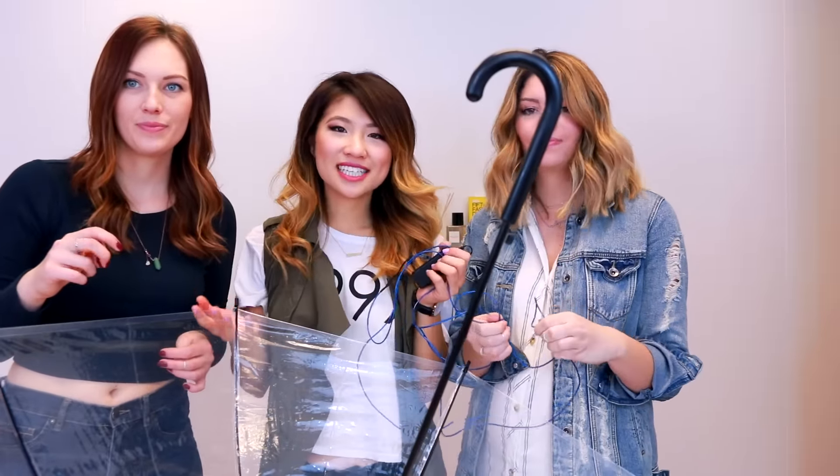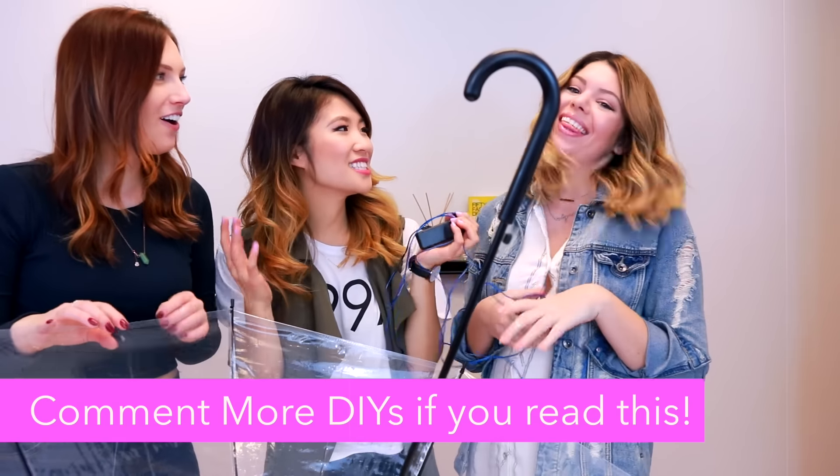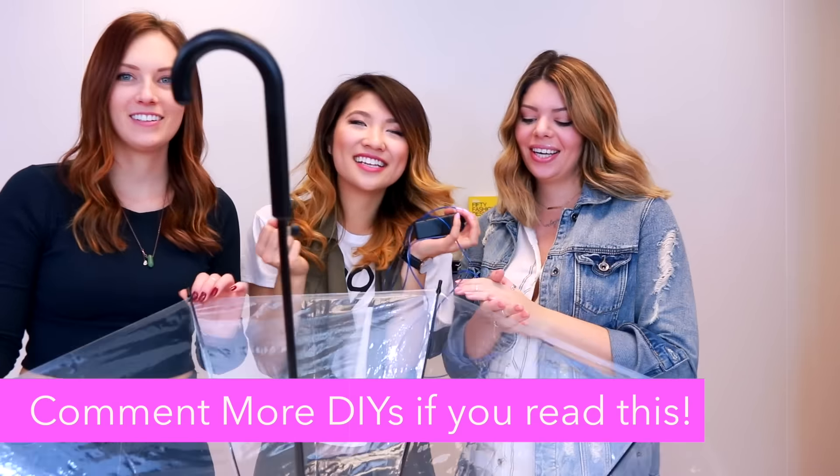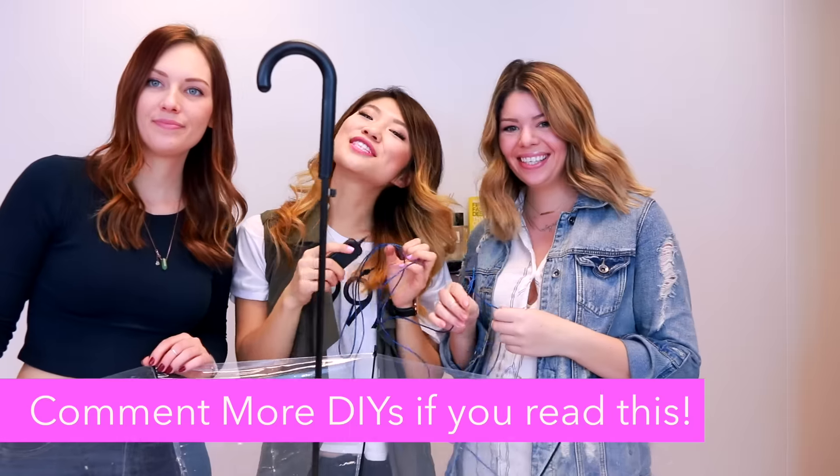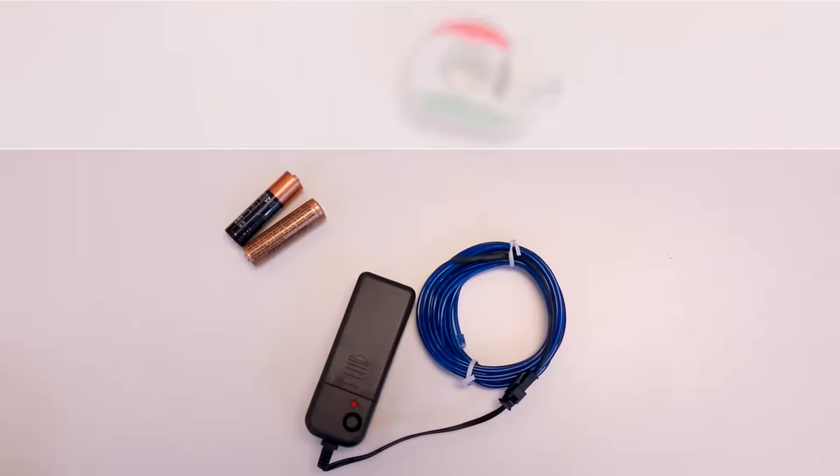For the second DIY, we're going to be making an LED neon umbrella. This one's so cool! This was totally inspired by you guys — neon sign! We're in love with the neon wire. It's our favorite thing ever. So to celebrate them coming to San Francisco, I thought it'd be fun to decorate an umbrella with it! Let's get started!